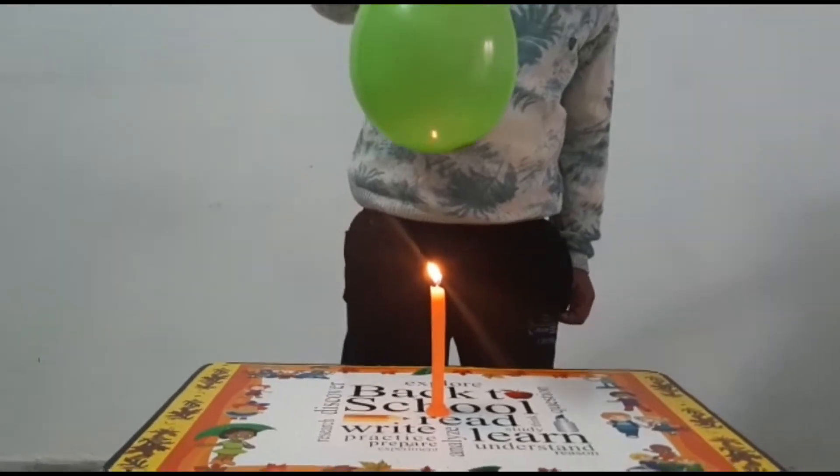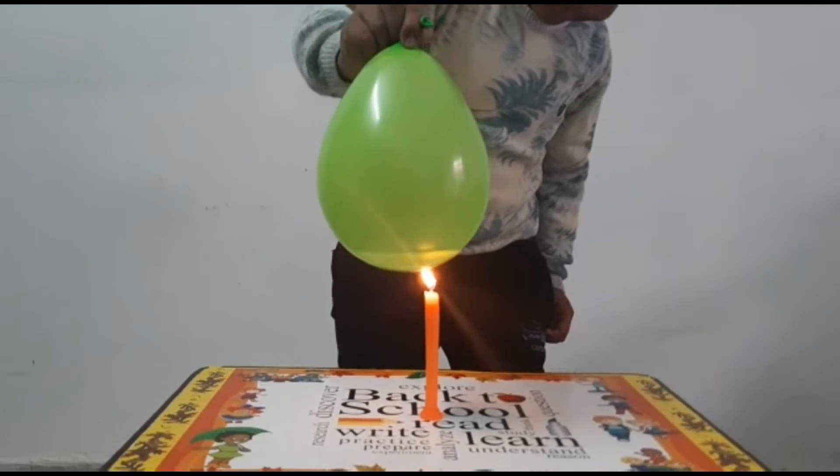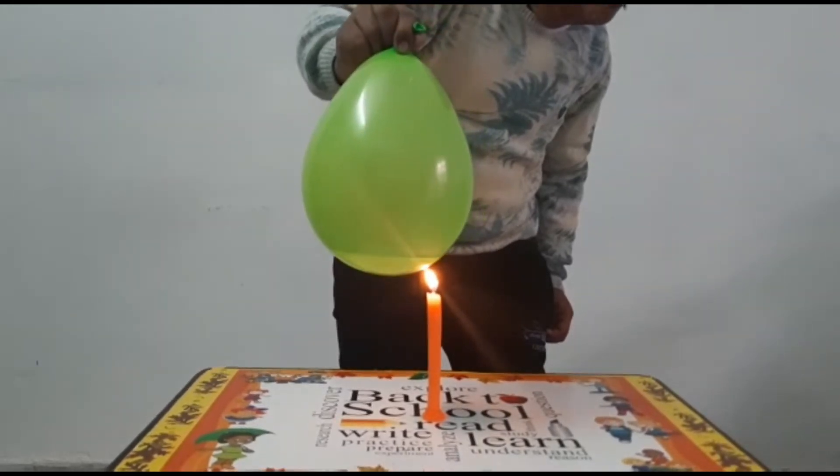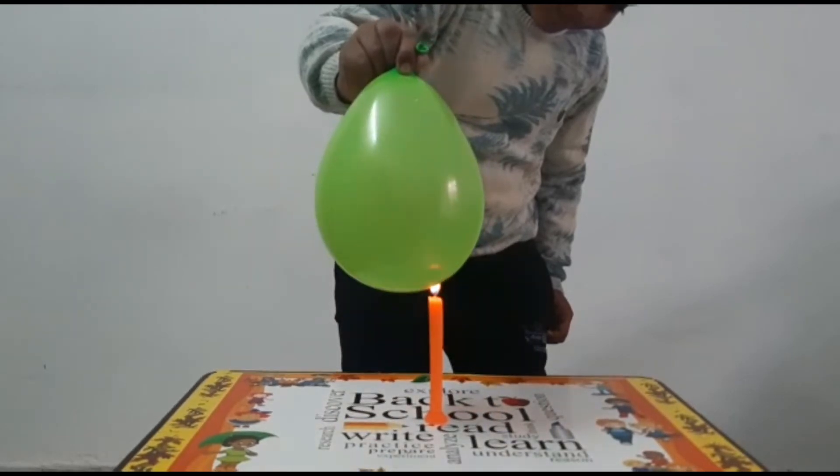Now I bring the balloon near to the flame. Does it burst? No, it doesn't.